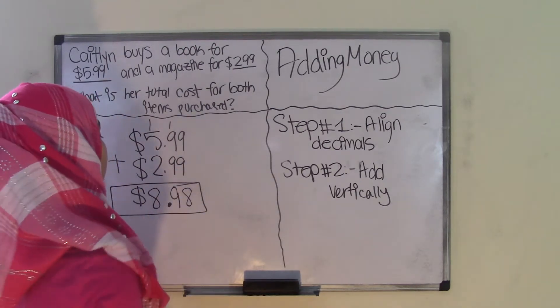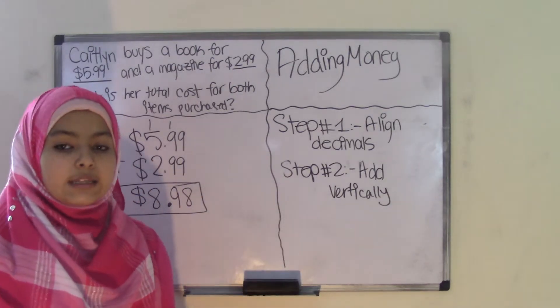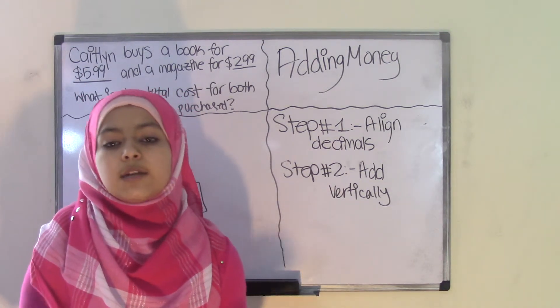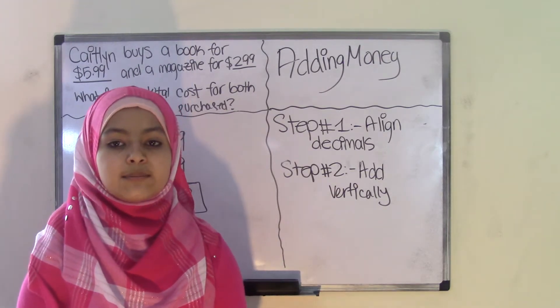That means Caitlin's total cost was $8.98 for both the book and the magazine. I hope you guys understood the purpose of these videos, which is to show you that in our everyday lives, when we use money and purchase items, we're actually using mathematics. So next time you guys buy something, keep that in mind.